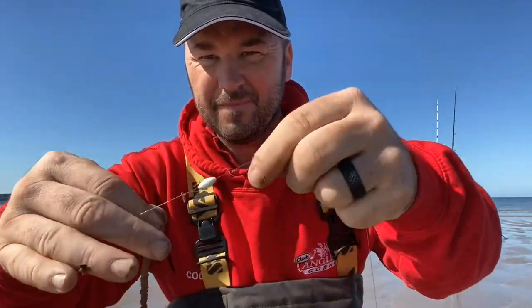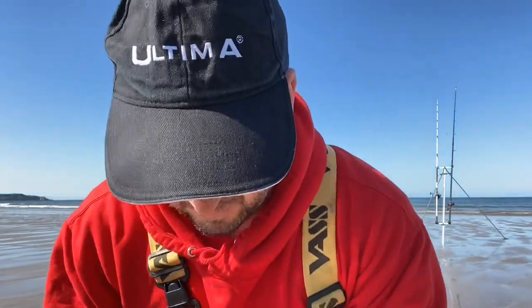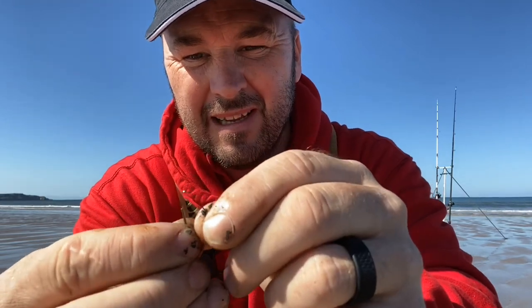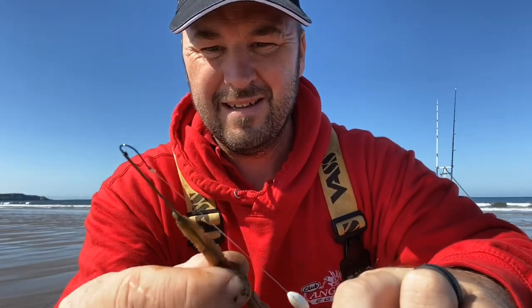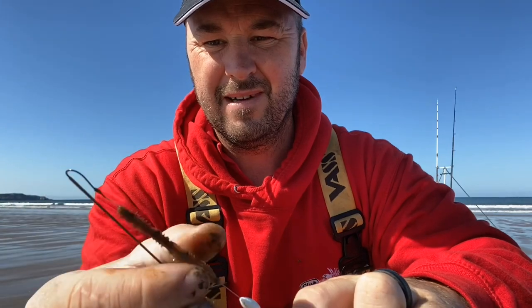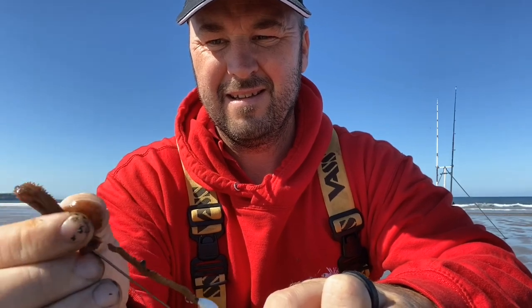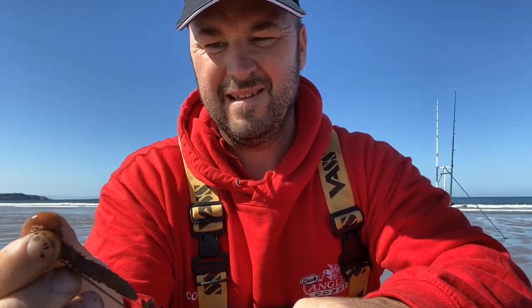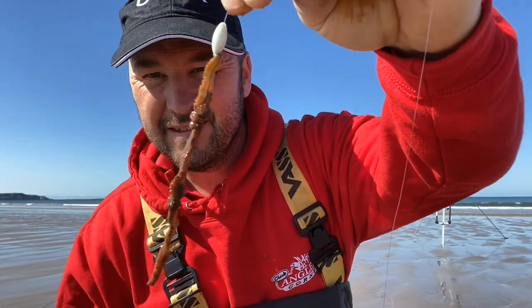Now I've got my hook length just there, and I'm gonna grab the point of my hook like so, and just push the needle onto the point like that. Thread them round and up the line. Flick the needle off — there's the bait. It's as easy as that.